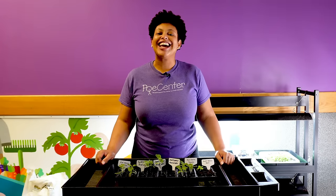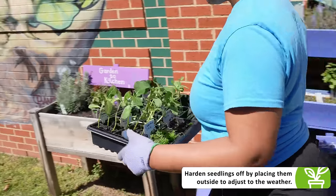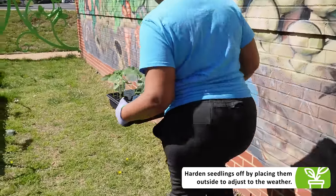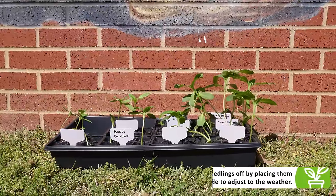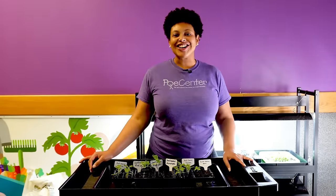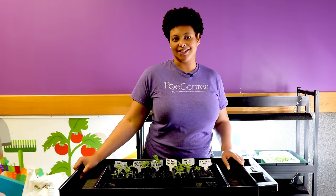Once your seedlings get a little bit bigger, it's time to harden them off outside. When it gets warmer, place your seedlings outside so they can get used to the temperature. Now that we've planted our seeds, let's go into the kitchen with Taylor to see how we can prepare our seeds to eat.